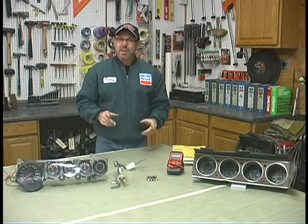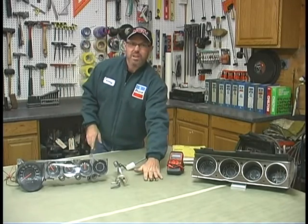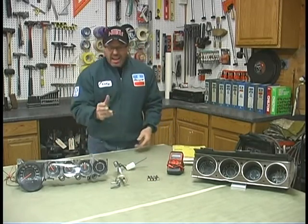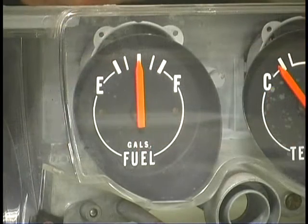I'm going to show you guys a really neat way to check your e-body gauges at home with some AA batteries, a multimeter, and a sending unit. That's it. You're going to be able to check on your standard non-rally gauge fuel and temperature gauges.